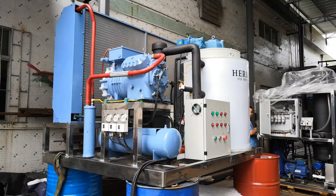80% of the components on this machine are international famous brands.